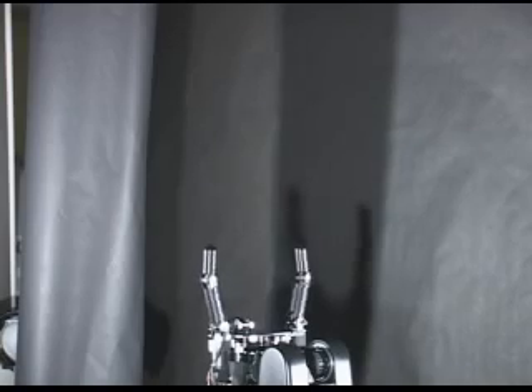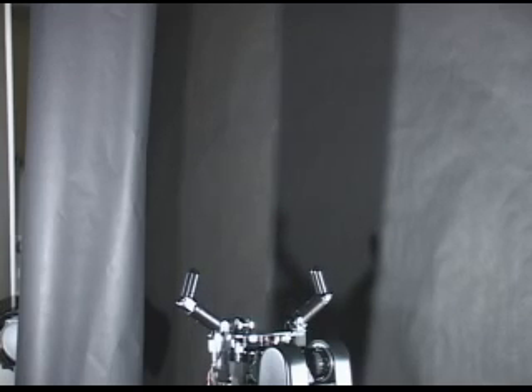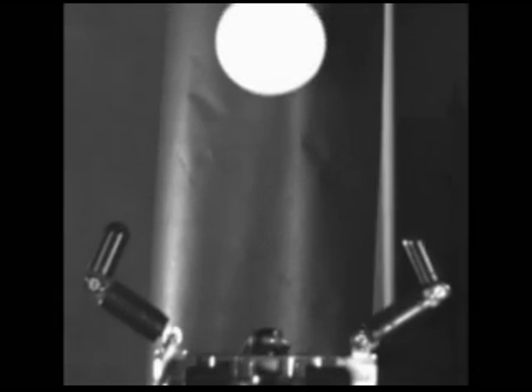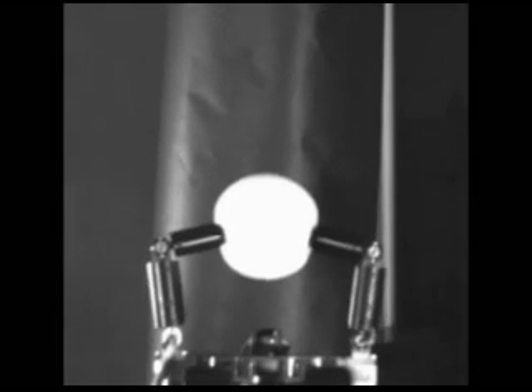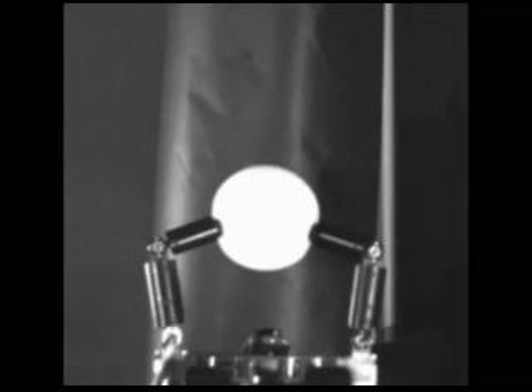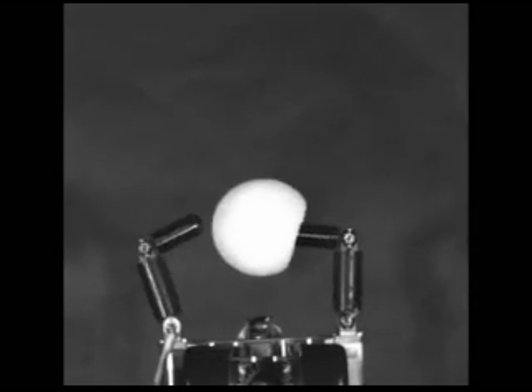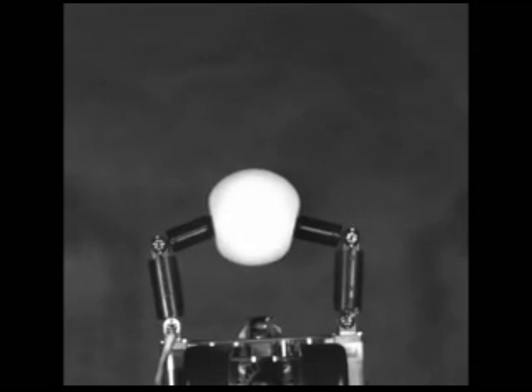This is a demonstration of catching with two fingers. The fingertips are controlled to a stable grasp position in a second. Since the hand is controlled according to the distance between the fingertips and the target, robust catching can be achieved.